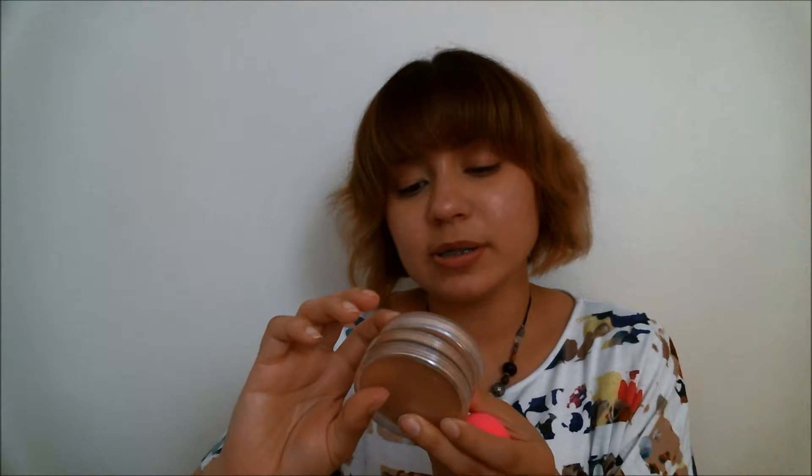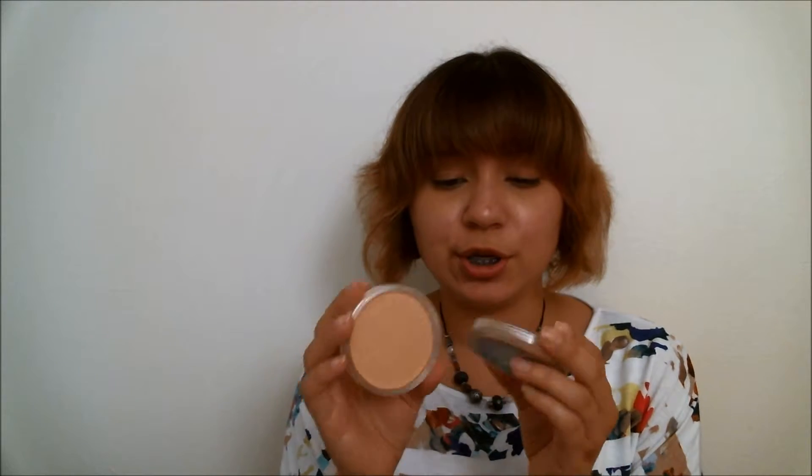I was actually hoping to use this on the Wolf Face Art in FX. I have three different colors here: color 012, which I think is going to be too light for today; 014; and 015. So I might have to use a mixture of these two in order to get the right shade.